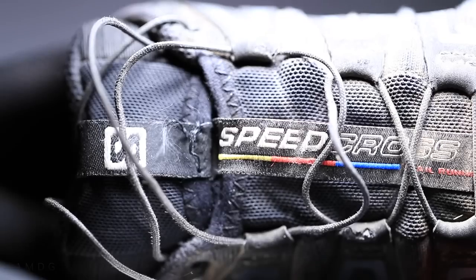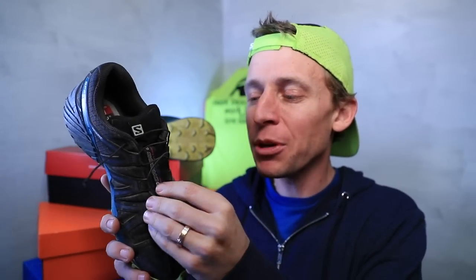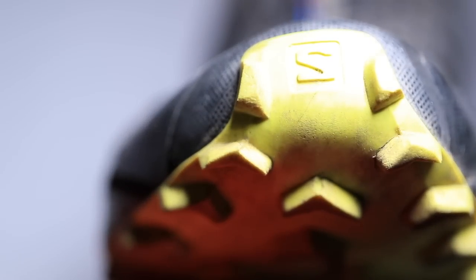It uses the classic Salomon quick-lace system with durable Kevlar fibers that are supposed to adjust easily — but Salomon, I have to disagree with you here. This is my biggest complaint about the shoe. The laces are very stiff, and you can't really remove them. It's hard to lace up the shoe. That's a small detail but it's very annoying, and I would not agree with the lacing system description on your website.